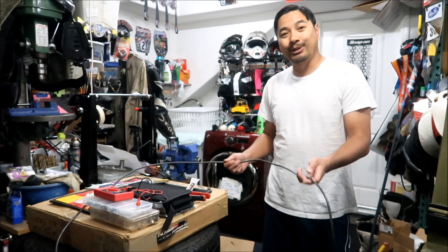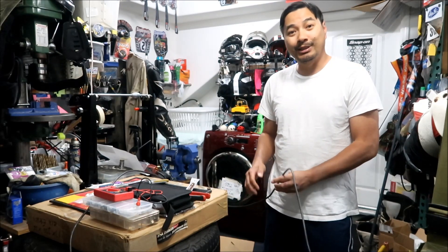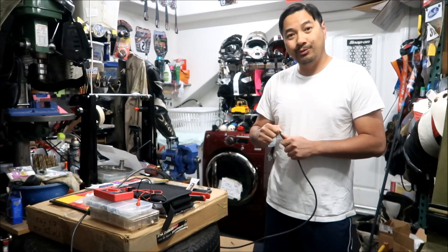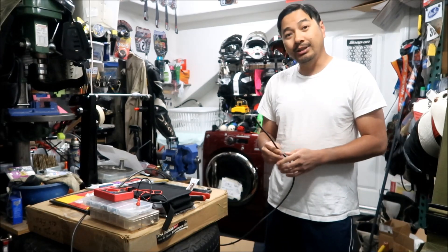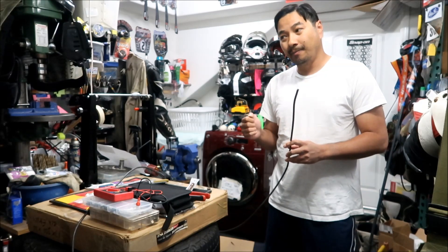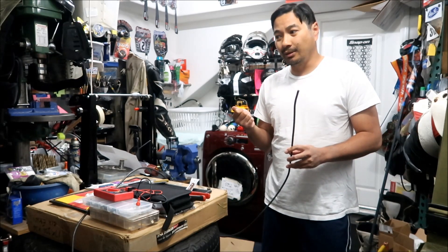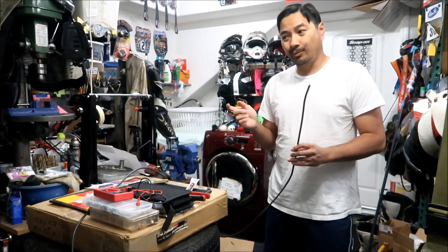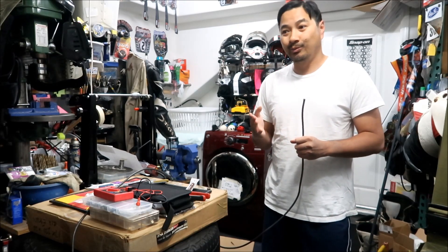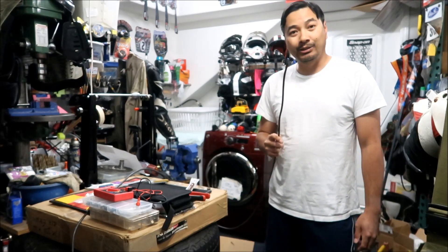I need to make an extension cord for the black wire. I ran out of black wire — 25 feet wasn't enough — so I need to make it longer. I could go up there and solder on another wire and then solder the MC4 connector on again, or I could make an extension cable. Basically it's just another cable with one male and one female end. Since this is the black wire, it terminates to a female, so the male will connect to the female, and the other end will be another female end. Then I'll plug that into the other extension cord up there to get connected to the solar panel.